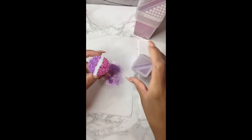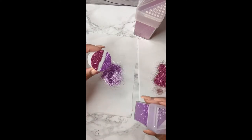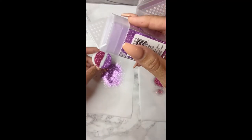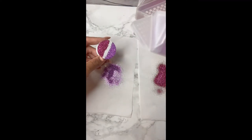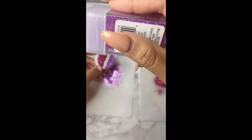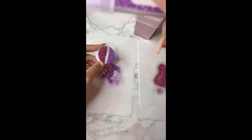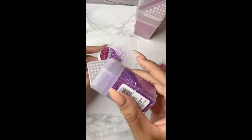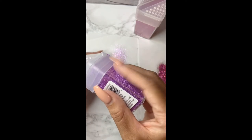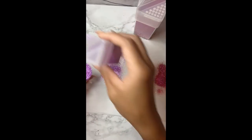So now we're going to go ahead and do our ombre part. When you're doing the ombre part, you want to make sure the color that you're doing is down, because you want it to sprinkle downward — you don't want it to get on the opposite color. But if it does, just shake it off. You're going to hold it up. I know the camera angle is not ideal, but I have to hold the glitter up. As you guys can see, I'm holding it up and holding the pop socket at an angle — not completely flat — so it sprinkles down the pop socket.